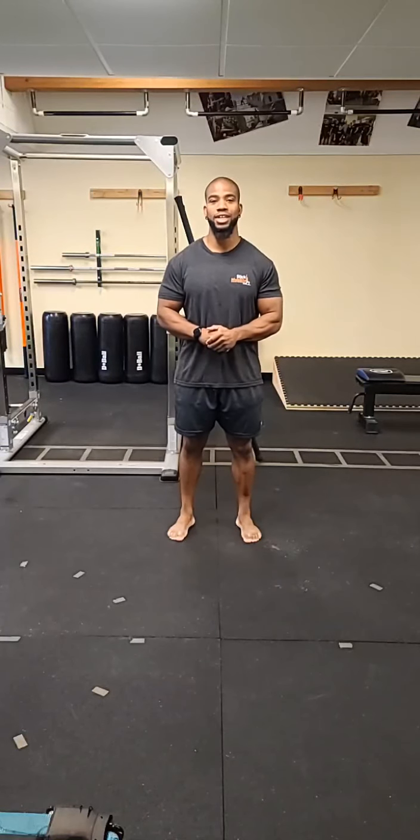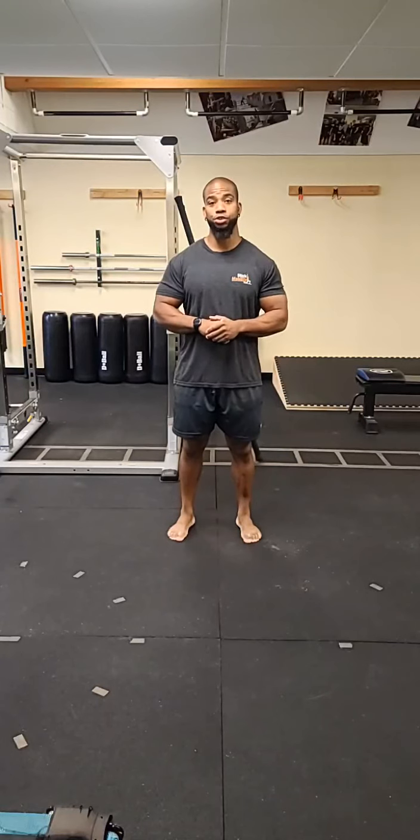Good morning, everybody. Welcome to today's Saturday Stick Mobility class. I am Coach Ray. Thank you for joining me today.